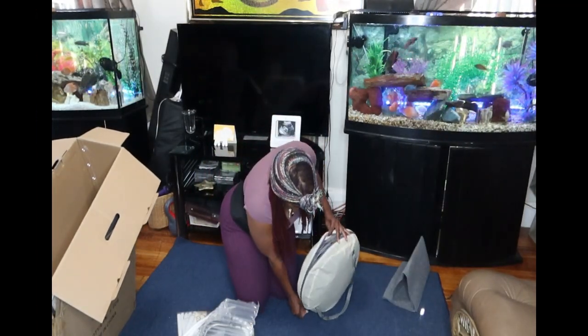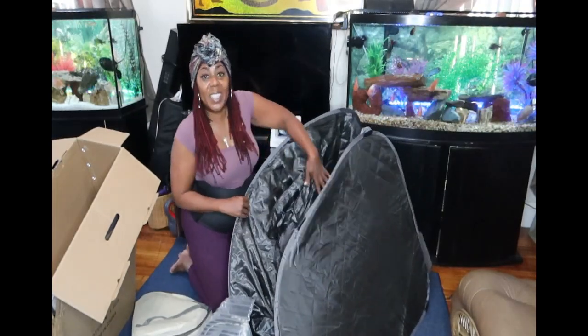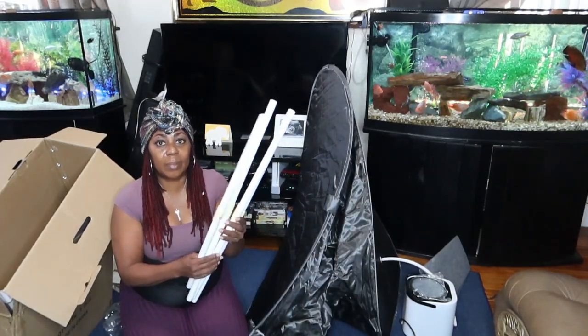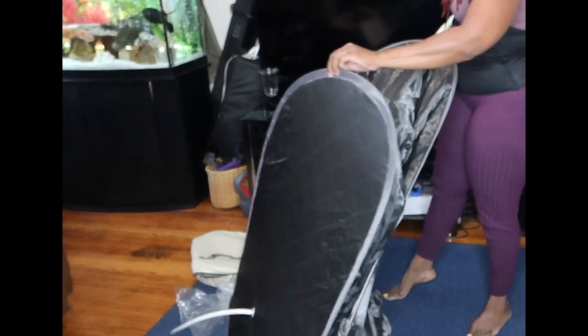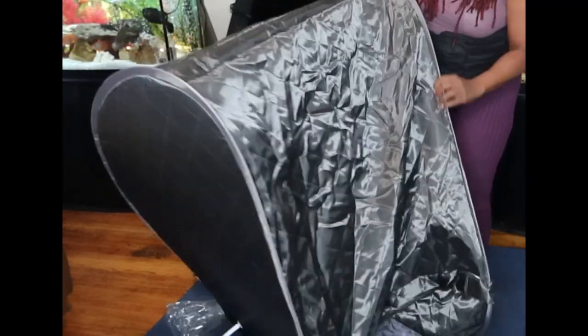It has an easy manual that shows you exactly how to put it together. As you can see, it pretty much flips out already. Now you look for the tabs on the outside and you stick the rods — like you're putting on some curtains — and you slip the rods through it. That's what's going to help your sauna to stand up, and then you fold it flat like that. So that's what kind of frames it.